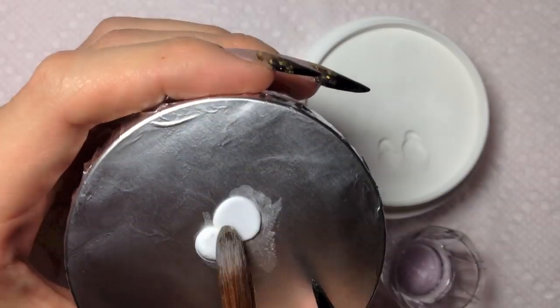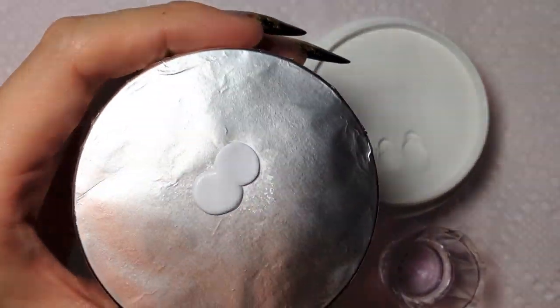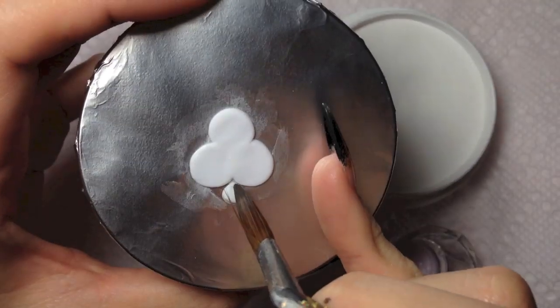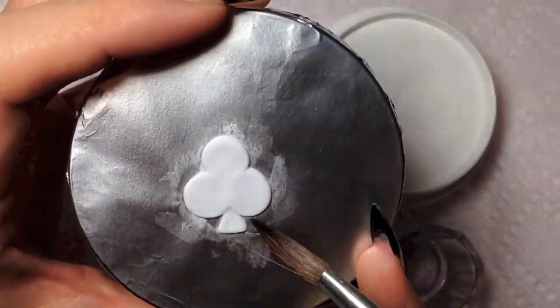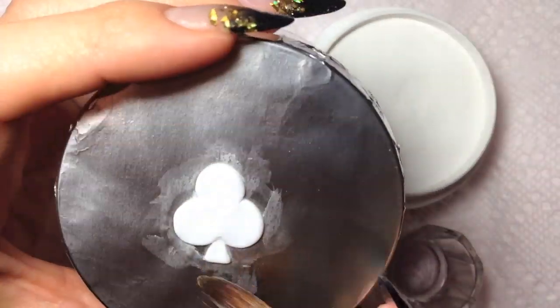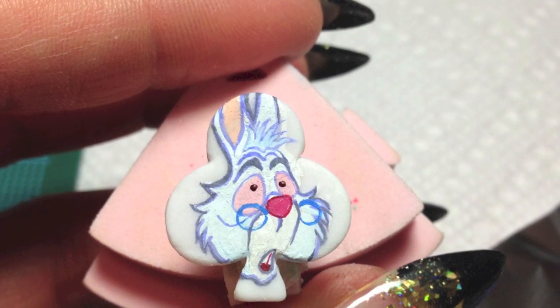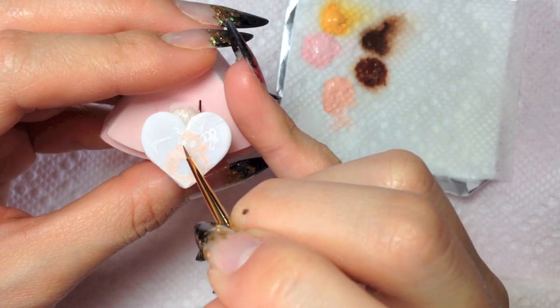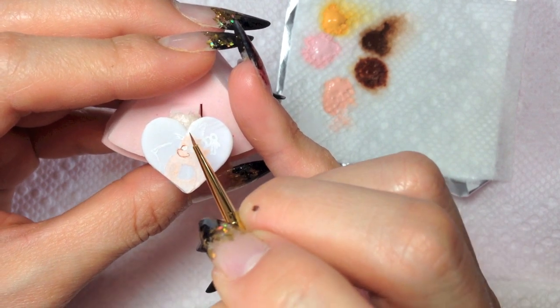Sculpting clover on the flat surface covered up by aluminum foil with acrylic mixture. Start with light colors first, then add more dark colors to add dimension.